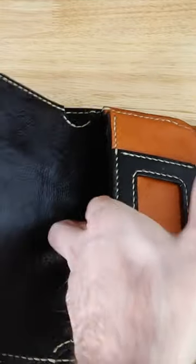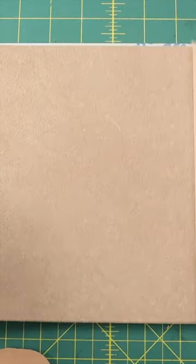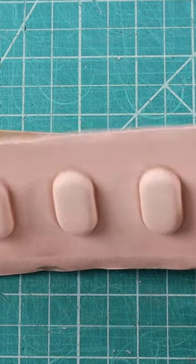To make this 28-pocket leather phone wallet, I use modern technology to help. A lot of the techniques I use come from a studio woodworking environment, and I like to apply these skills to my leatherworking projects.